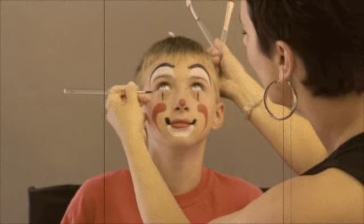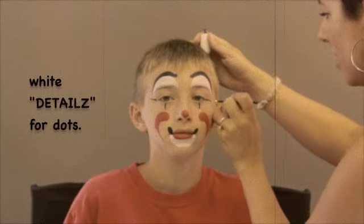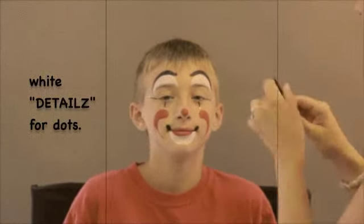A few extra lines here and there. Also the white details for dots.